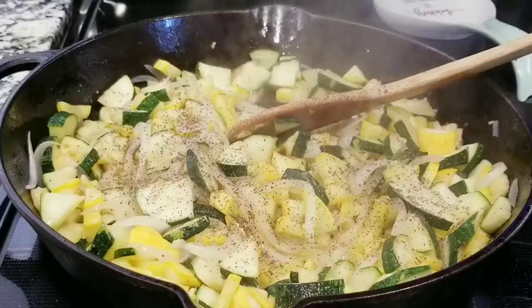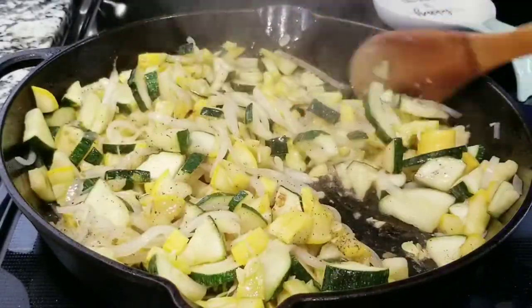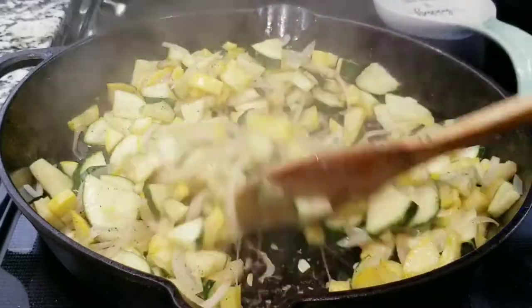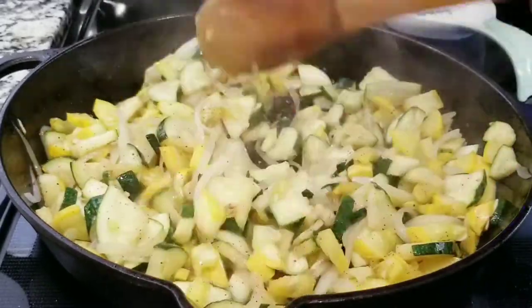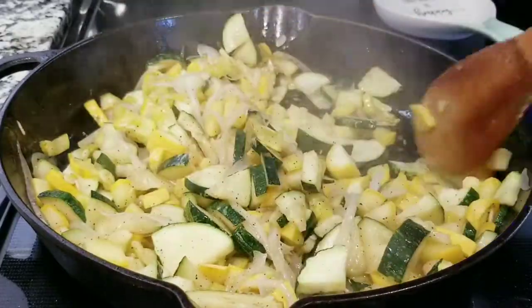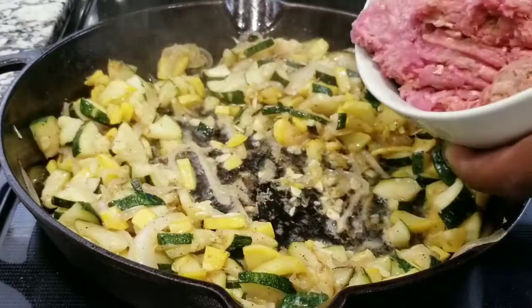Don't forget that you have to keep stirring because you don't want the food to stick to the pan. Right now you want to add a little bit of black pepper and a little bit of salt. As you can see, the pepper and the salt and all the ingredients are combining together.